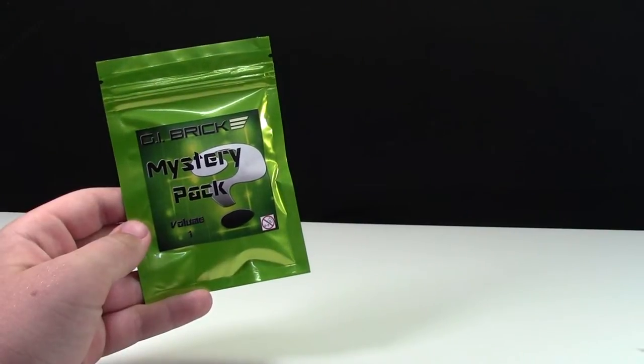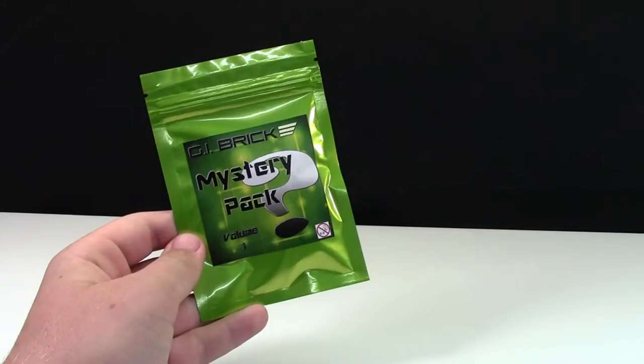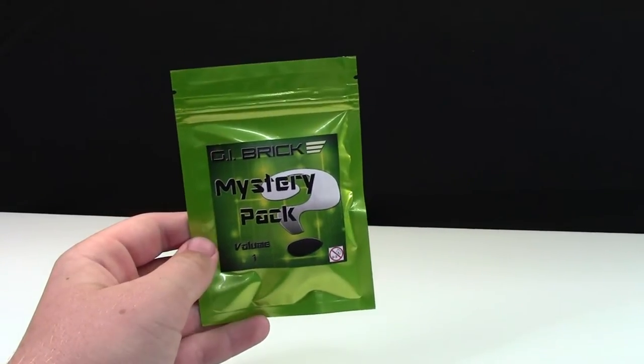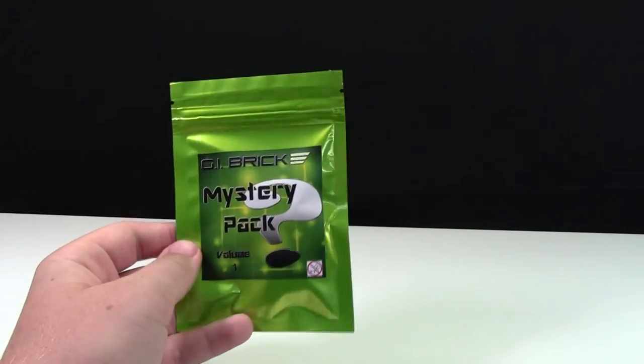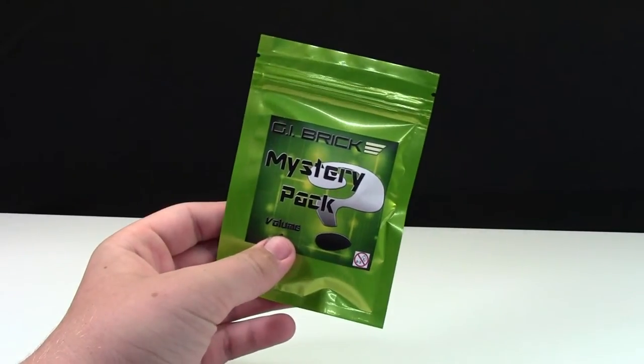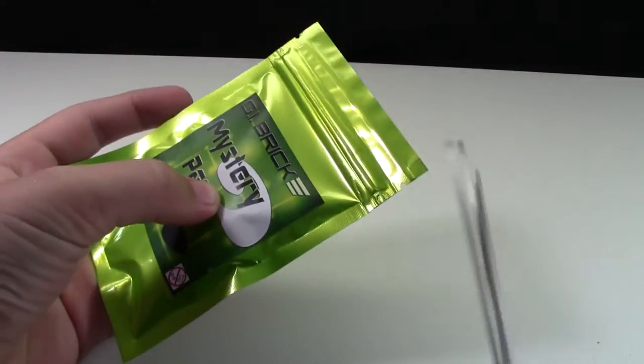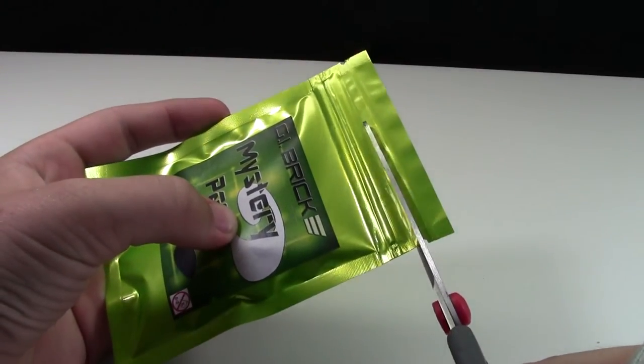Hey everybody, BrickLover18 here today with another G.I. Brick Mystery Pack opening video. I recently got this G.I. Brick Mystery Pack in a recent G.I. Brick Lego haul and you can check that out in the cards now. Without any more introduction, I'm really excited to finally open this up. I love these packs. Please wish me luck for the custom chrome gold weapon.